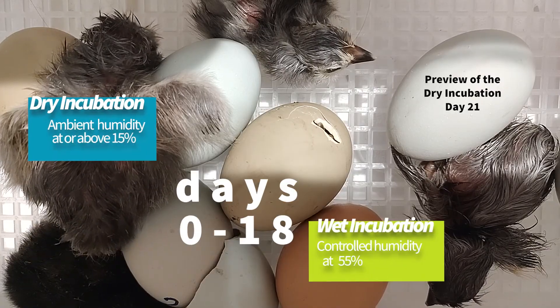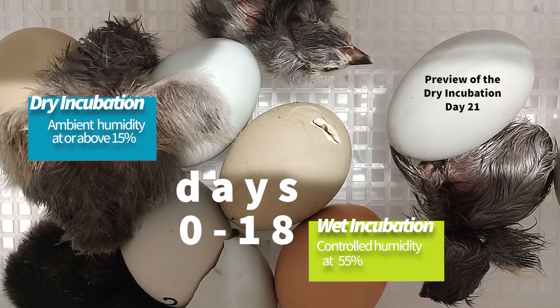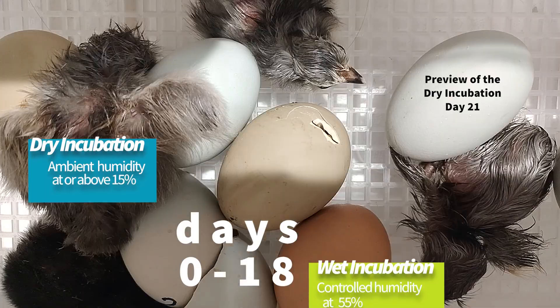For the next 18 days, we monitored the ambient humidity in the dry incubator, which stayed around 21%, and maintained the humidity in the wet incubator at about 55%. On day 10, all 42 eggs were candled, and they were either all growing or had shells too dark to candle, so they all made it back into the incubator.